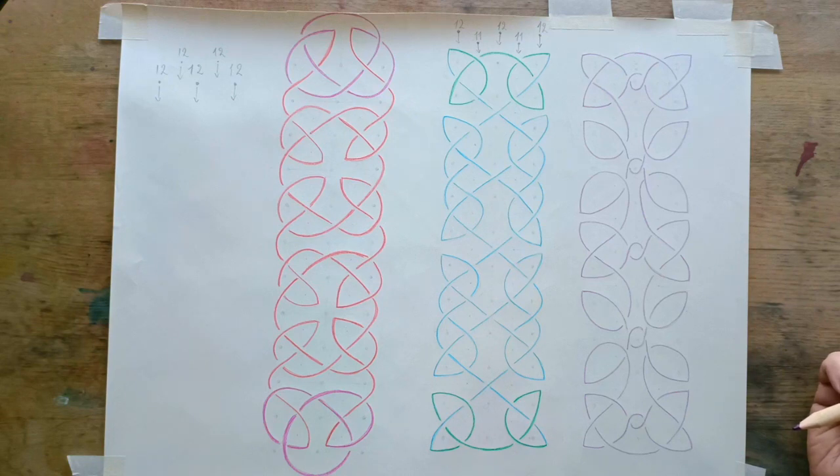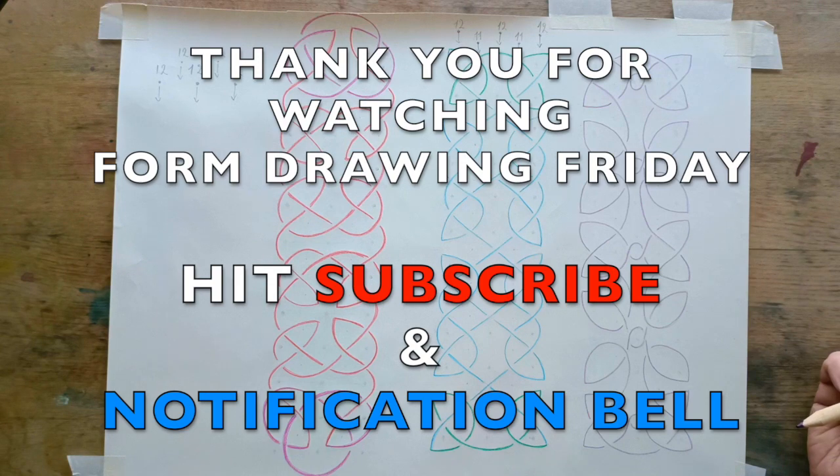That's all for this week. I'll be back next week where we'll start a bigger form drawing exercise.